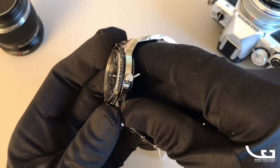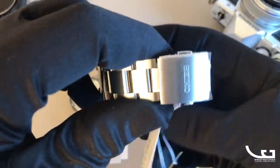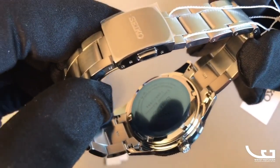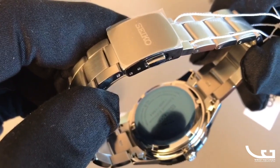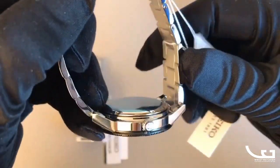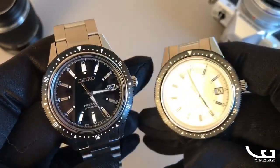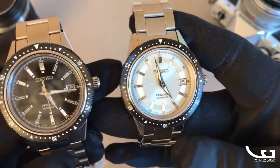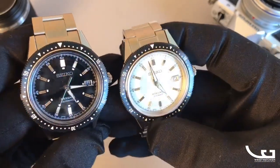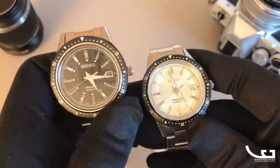You have one micro-adjustment on the clasp, but that doesn't really matter since there are plenty of pinned links to remove for the right fit. The crown is a Seiko S-branded crown. Around the back, there's a simple round polished case back with a serial number, as each color variant is limited to a production run of 1964 pieces. It's a proper numbered limited edition.